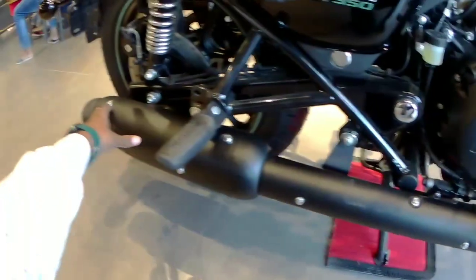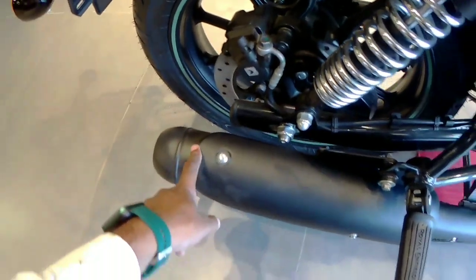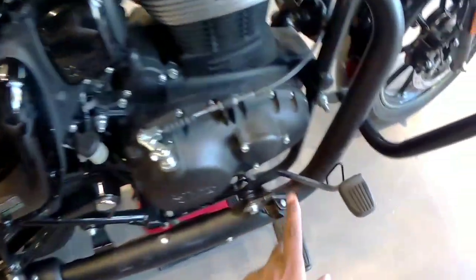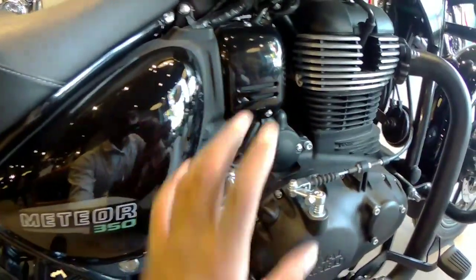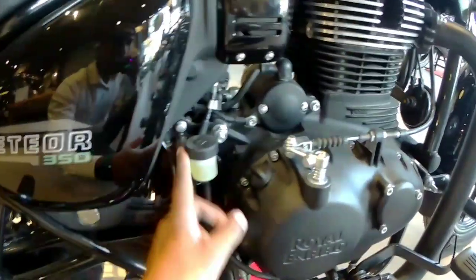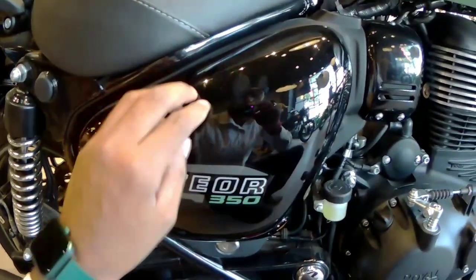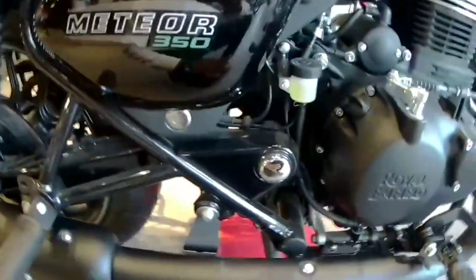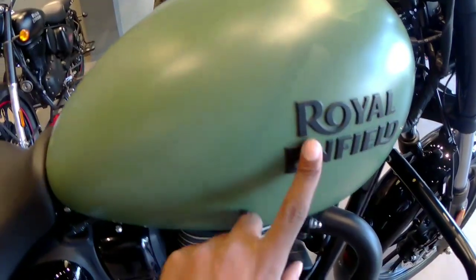Here you can see the power and torque display, the leg guard, and crest guard with black finish. This is the exhaust pipe, which is very long and has a full black finish. You can take the brake pedal to the back, and you can use the heat plate, which is much bigger. Friends, I am at the showroom so you can hear some noise here.